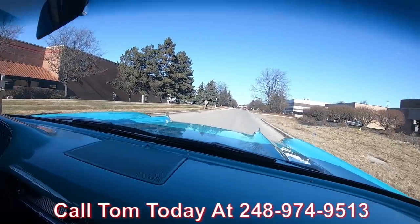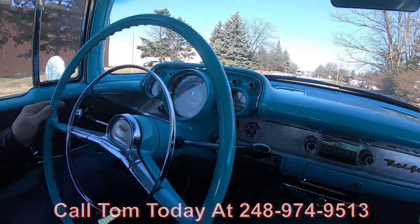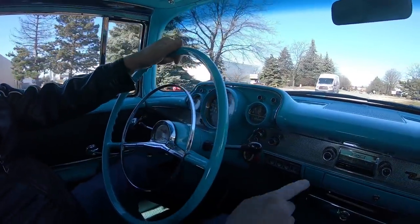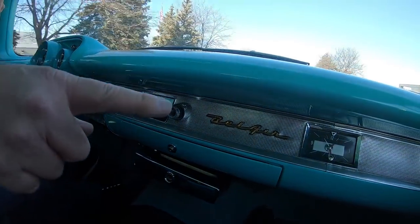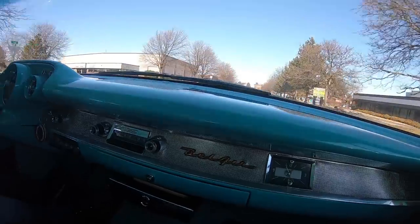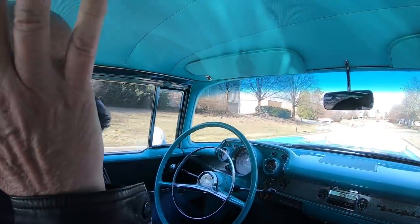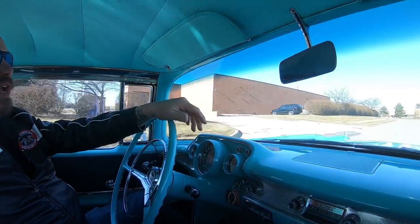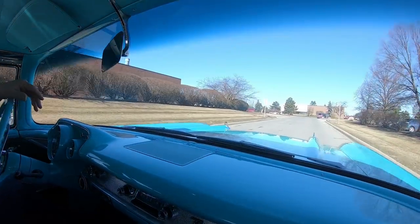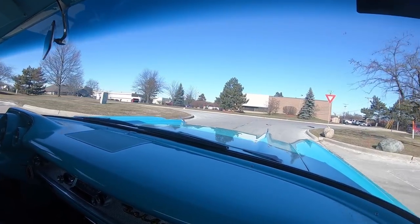You can see down here on the dash the speedo is working, the fuel gauge is working. It does have the stock AM radio in it — it is not making any noise. Even the clock's going tick tock — I'm not sure if it's keeping perfect time but it's working. Driving great. Look at that — straight down the road with no hands on the wheel. Brakes feel great, motor's running awesome. Just one awesome restoration on this beautiful car.